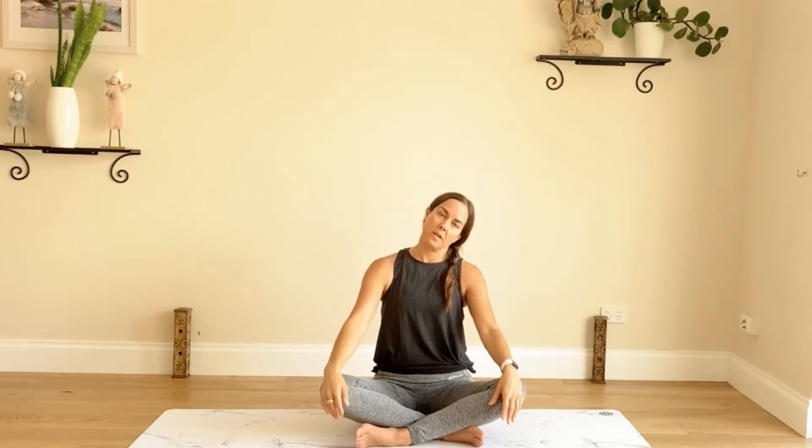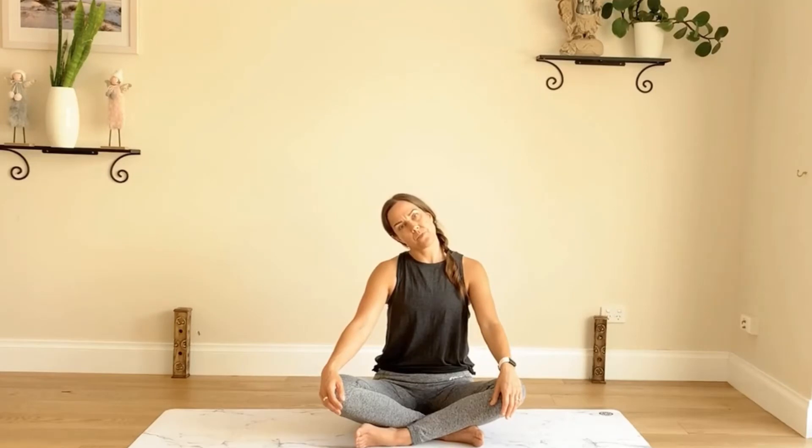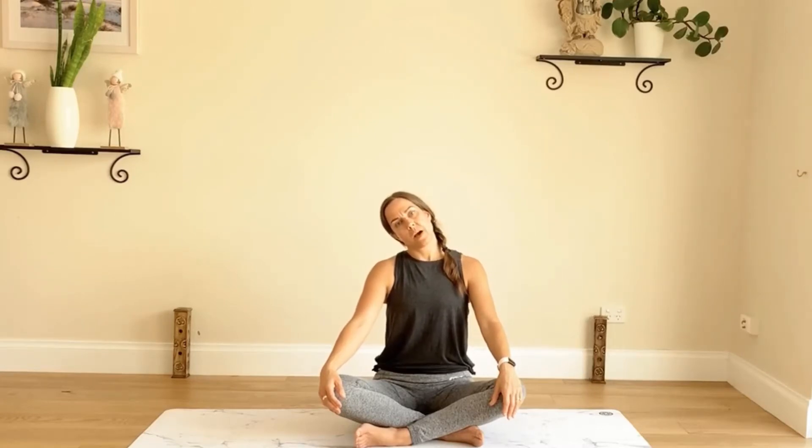Now let's take the left ear to the left shoulder, getting a nice stretch along the back and side of the neck. Come into the middle, then over to the right-hand side, taking that ear as far down as it goes. We're not pushing here — just gently letting the neck fall from one side to the next. As we hold on the left-hand side, take a big inhale through the nose and exhale through the mouth. Come to the other side, hold, inhale, and exhale. Come back to the middle.